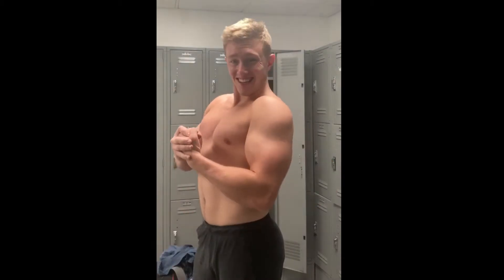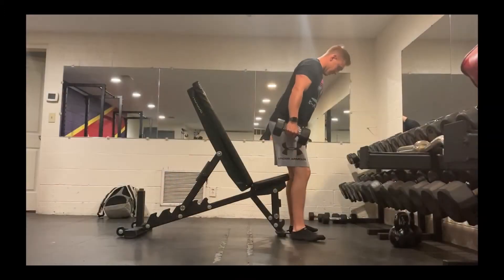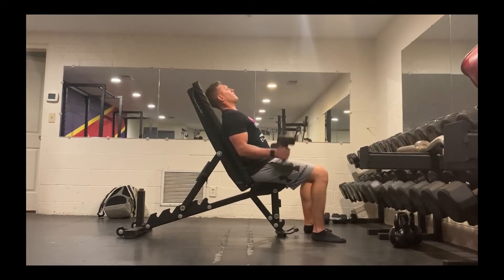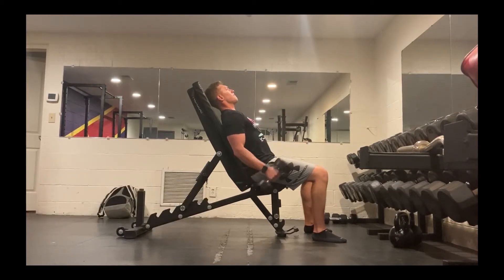Keep in mind, variety in grips, angles, and tempos are all great ways to hit different hypertrophy environments, so try different things and you'll definitely get the best bang for your buck. A killer bicep isolation exercise that I really enjoy doing is the incline dumbbell hammer curl. I performed three sets of 12 reps for this exercise.